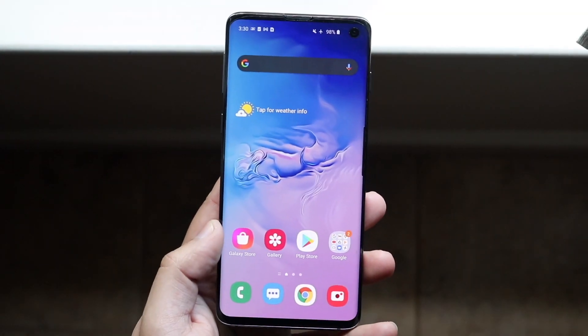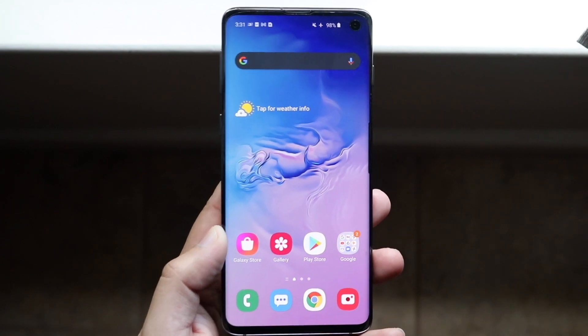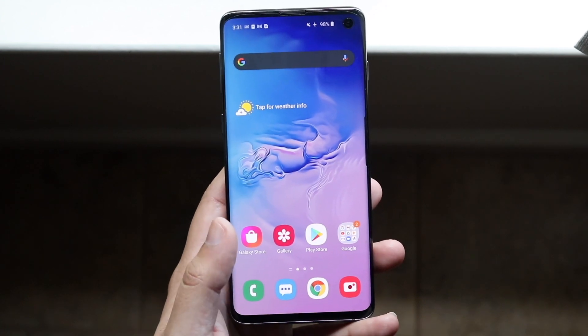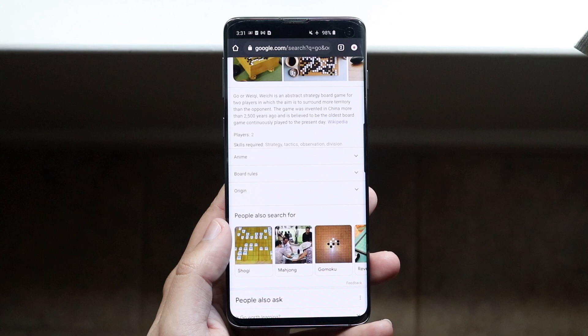Welcome back everyone. I'll show you how to clear your clipboard on any Android phone. We're going to start off with Samsung, but first, universally on any phone, the way to clear the clipboard is to copy another piece of text.